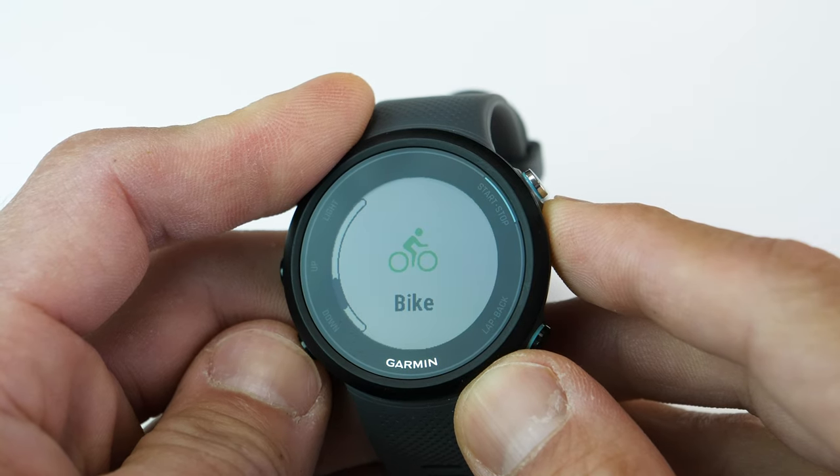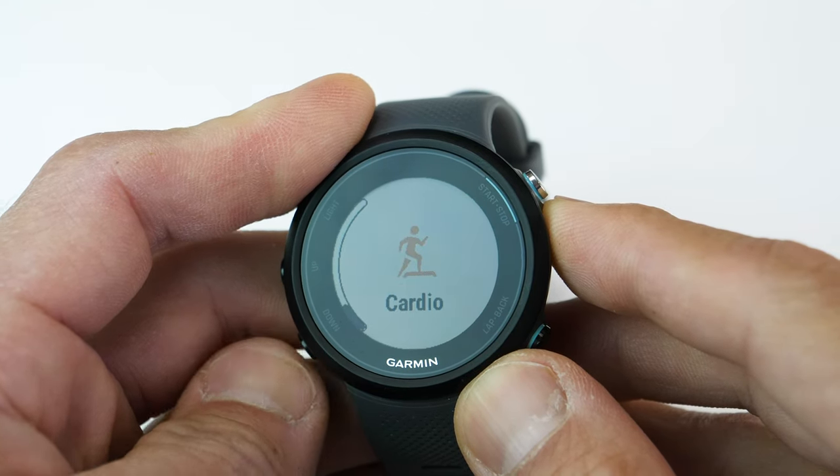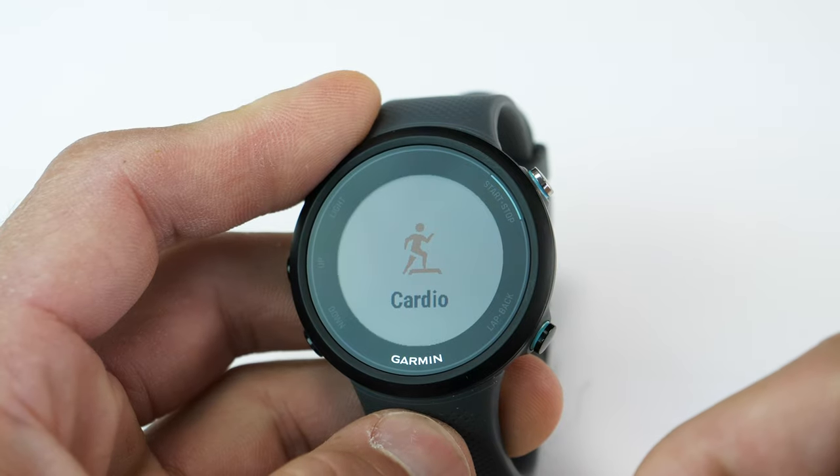In regards to battery life, I was able to get about four to seven days depending on how many outdoor GPS activities I used. If I was running and cycling a lot outdoors I'd get closer to four or five days, and if I wasn't, I got up to almost a week. The Swim 2 also comes with outdoor running, outdoor cycling, and a generic cardio profile — all of which perform pretty much exactly the same as the 445. I already did an in-depth review of the 445 which I'll link in the description.